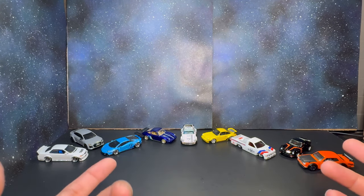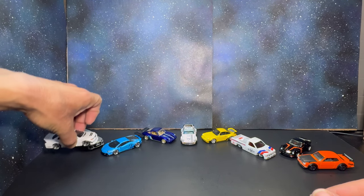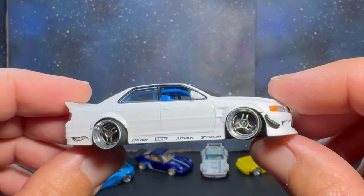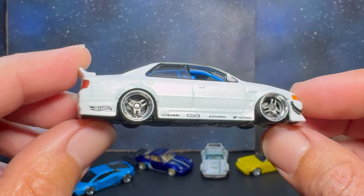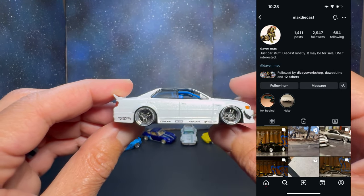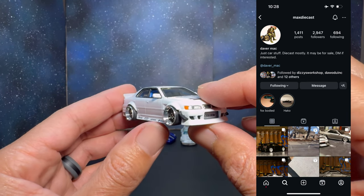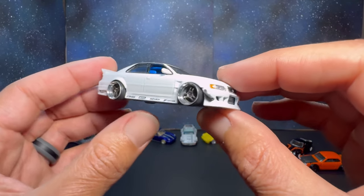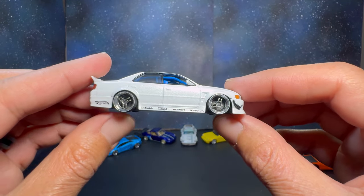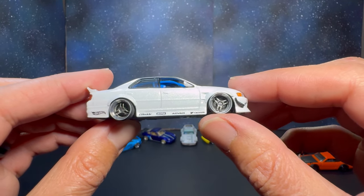You guys saw the Audi RS7 last night so we're not going to review that one. I do want to show this Toyota Chaser Elite 64 — this is a custom done by a really good friend of mine, Max Diecast on Instagram. I'll leave a link to his page. Max kills it on the slam game. This was before I really got into doing these myself, but as you can see he has tucked these really large Advan Tri-Stars up in there.